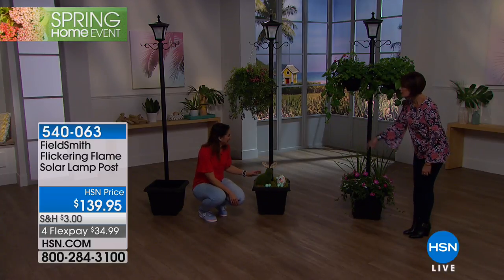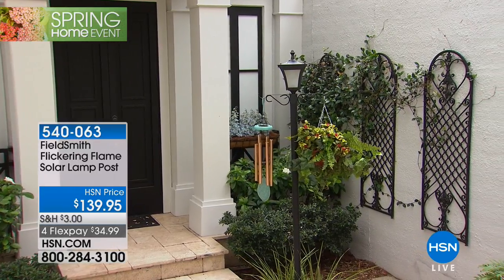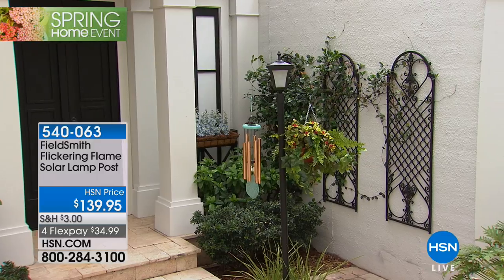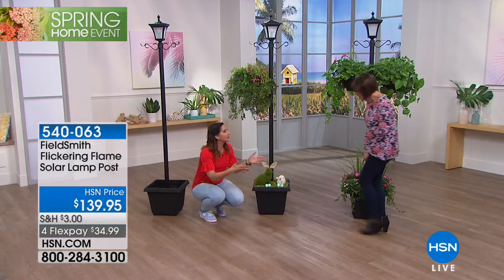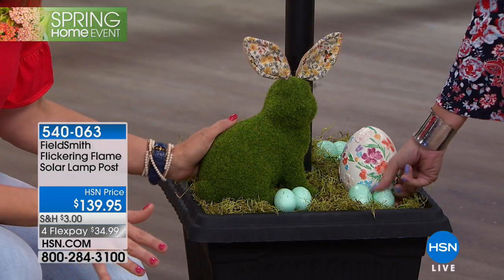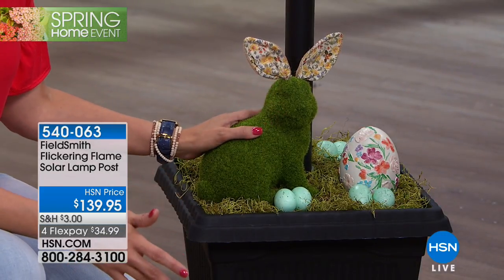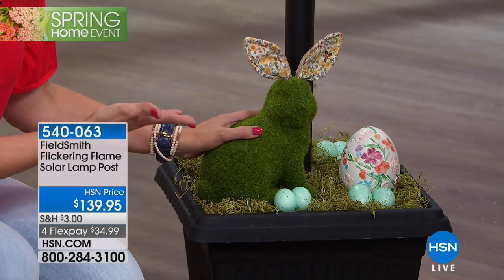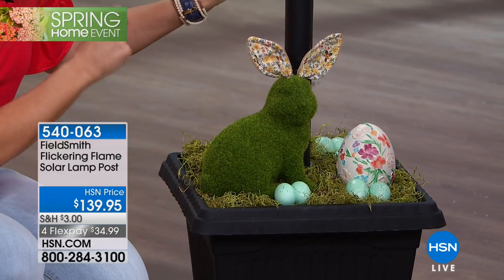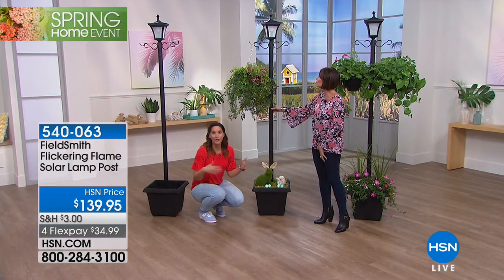You can plant herbs or flowers in the base, or decorate it like Rebecca has done with a little Easter theme — there's a bunny and eggs in there, so cute. The possibilities are really endless. You can put flags in it for the Fourth of July or Labor Day. Because it's made with high-grade material, you can keep it out all year long.